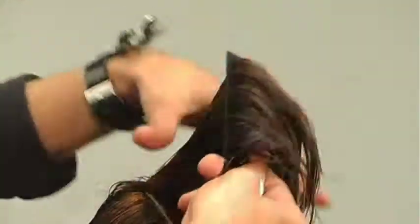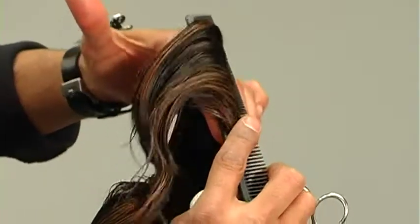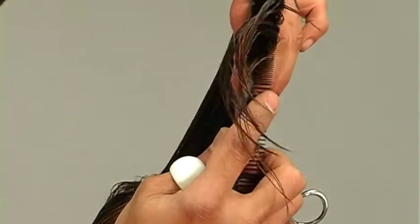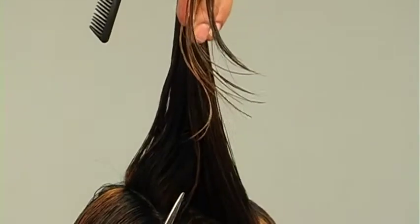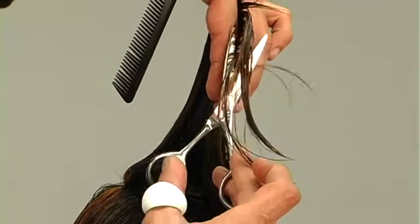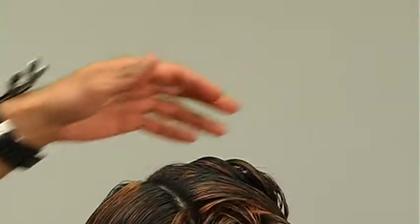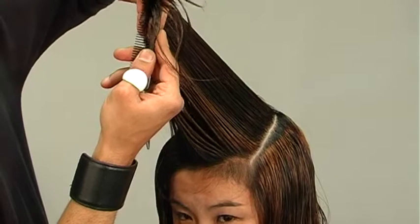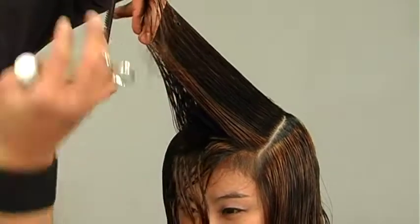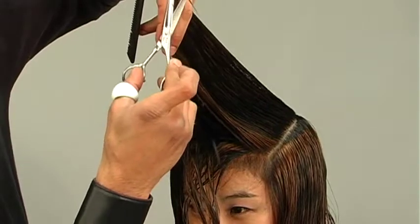As we work towards the left, our lengths are becoming longer, so that when the hair falls naturally we still get that symmetry and balance. This is a technique you'll find yourself using quite often when your client wears a side parting. If Ruby were to wear a center parting, I would cut everything symmetrical. But to take into consideration the way the hair falls naturally, I'm working with over-direction just to get that symmetry and balance.